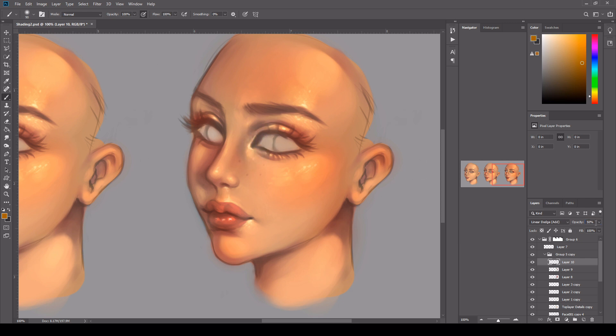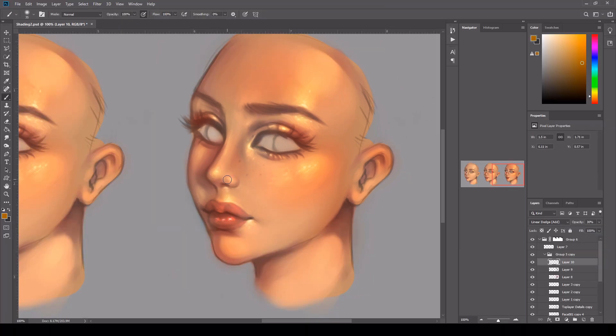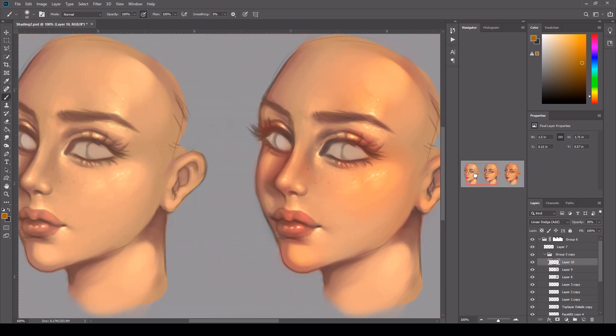You can make a linear dodge layer and just drop the opacity down on it. Just get a colour that's right for you for your face and the skin tone colour. Then you can just dab around and it will create almost like a bloom effect. So it will make the skin look like it's shimmering and it's got a bit of a sheen or a gloss on it. This is a great way of highlighting your work and putting more and more detail into it. So as you can see I'm just being really soft — if you find that your layer is too strong just drop the opacity down or the flow down.